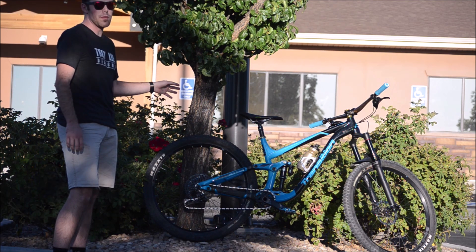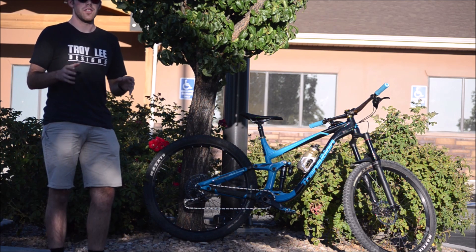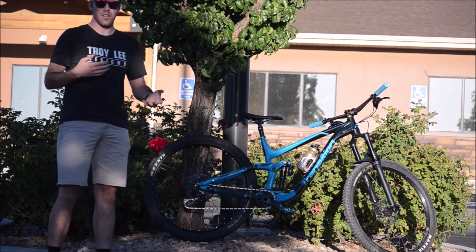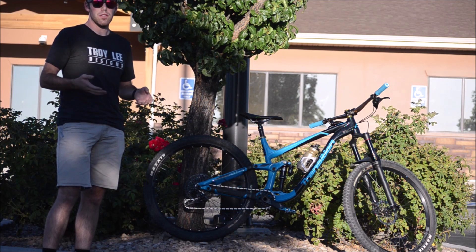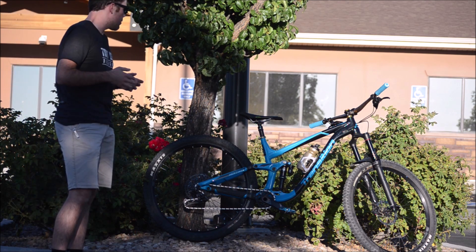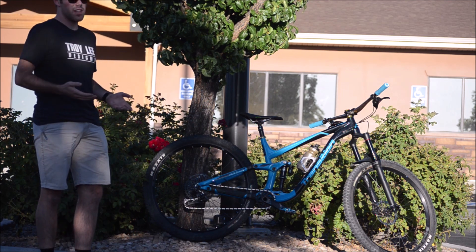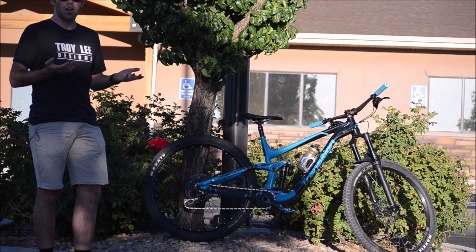The bike has 140 millimeters of travel in the back with a 160 fork up front. It also features Transition's new SBG Geometry, which stands for Speed Balanced Geometry. That means a really steep seat tube angle and a slightly slacker head tube angle — 64 degrees — which just a few years ago was full-blown downhill bike geometry. They achieve this by using reduced offset forks, bringing the fork closer to the bike, so you get the benefits of that slack angle while still remaining agile at slow speed technical descending and climbing.